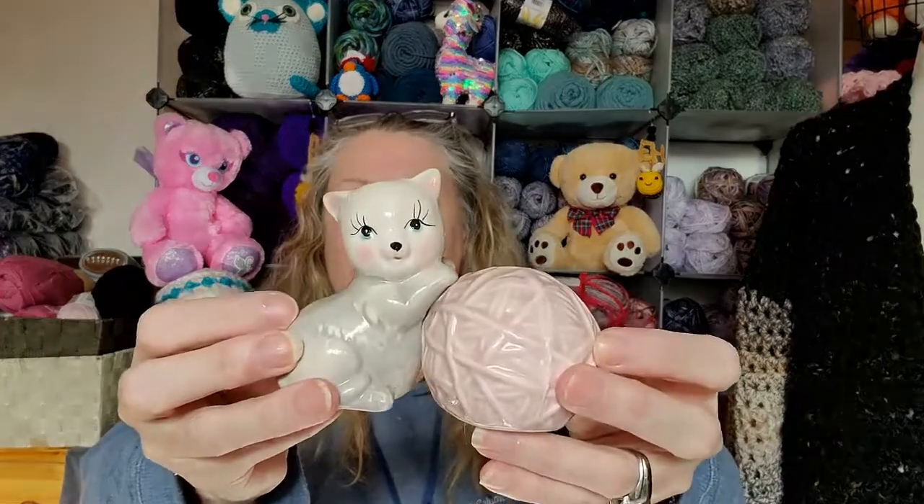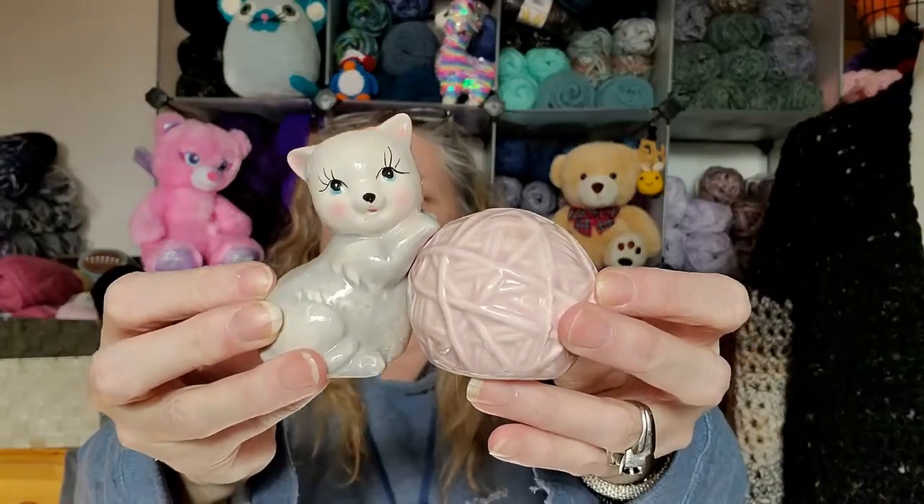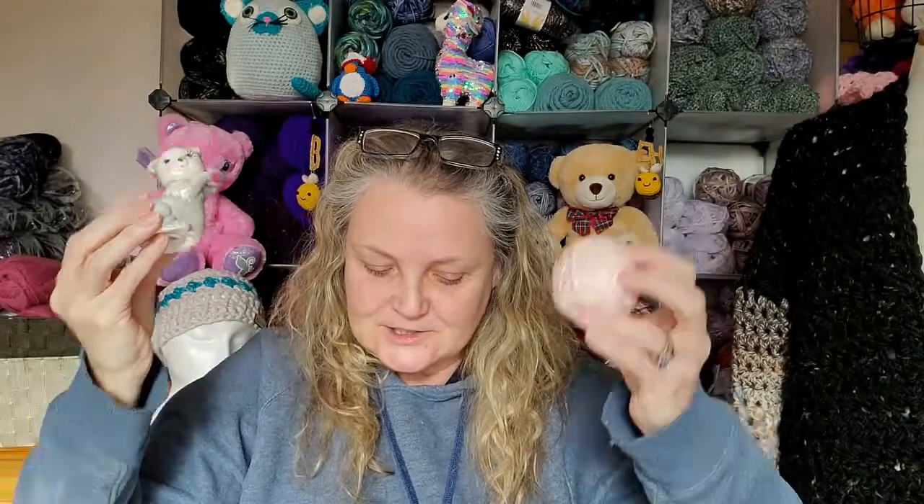Oh my god, that is just too much — that is so going in my kitchen. If I can keep George's grubby paws off it, I'll keep the set I already have for George, and then I'll use this set for me and tell him like, 'You're not using this set — this is my set.'